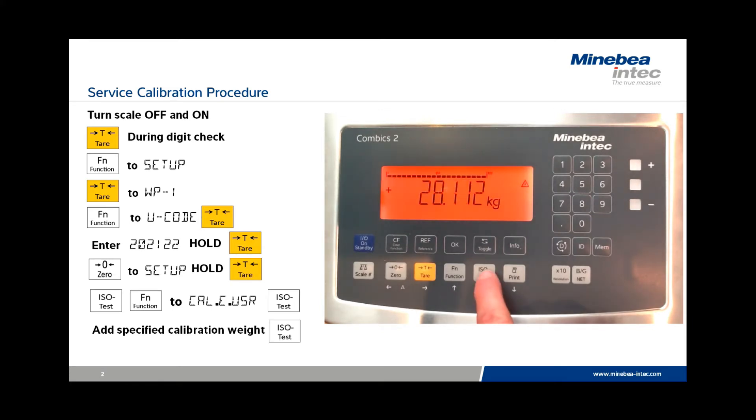Finally, press ISO Test a third time to calibrate the scale and clear all linearization and dead load parameters. The scale is now calibrated and is ready for use or re-entry of new linearization and dead load parameters.